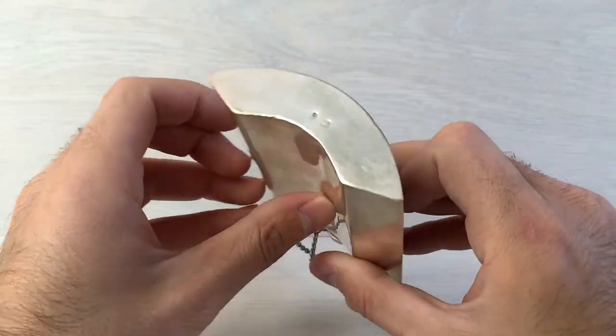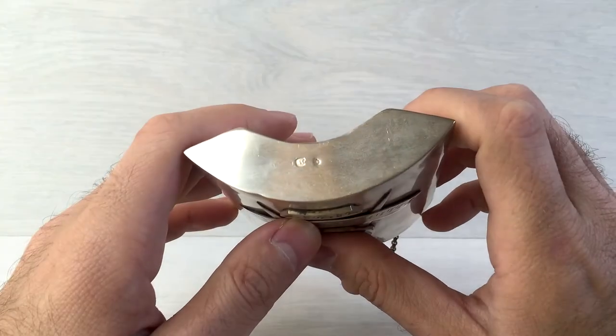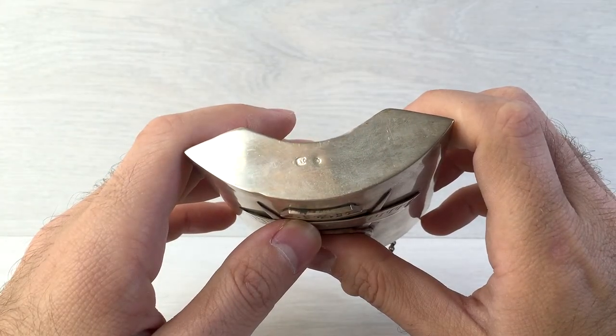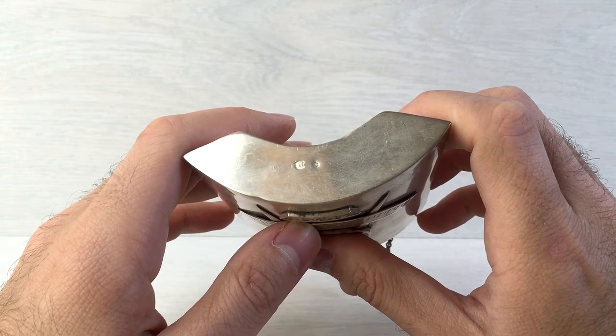On the bottom we have two stamps. One of which is 8G, and the other one looks like the Russian double-headed eagle.